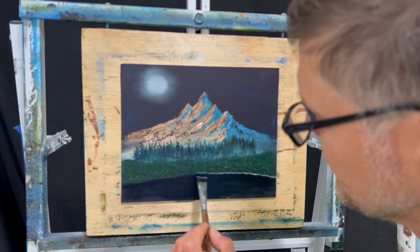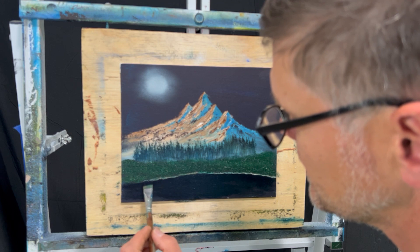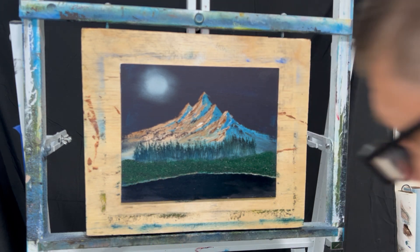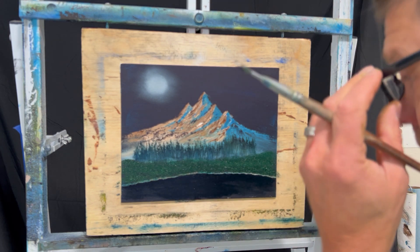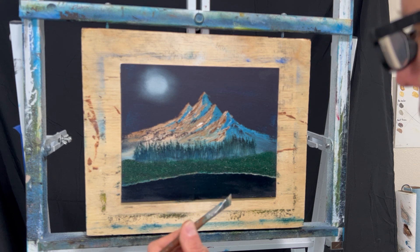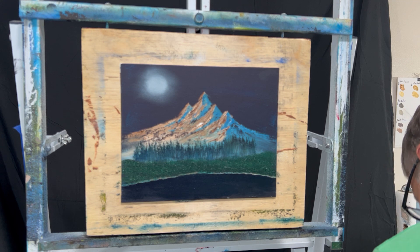I just made up this painting in my mind — I started painting without a sketch or reference. You can use a sketch or a picture; sometimes it's easy if you find a good picture. All I was trying to do was: a sky, a moon, a mountain, some distant trees, coming forward with some land, then some water. These are fun, easy paintings to do, and every once in a while somebody might like it and you can make some money off them.